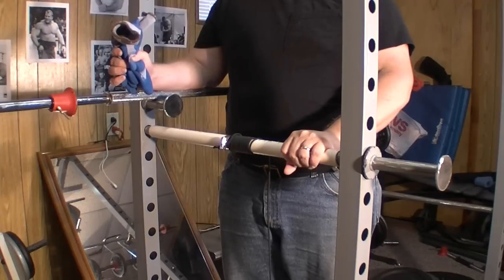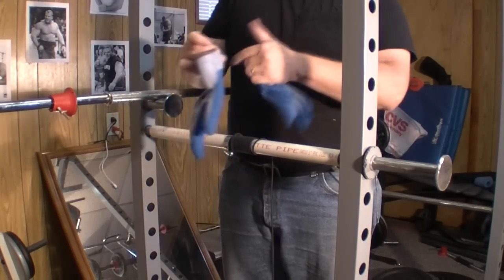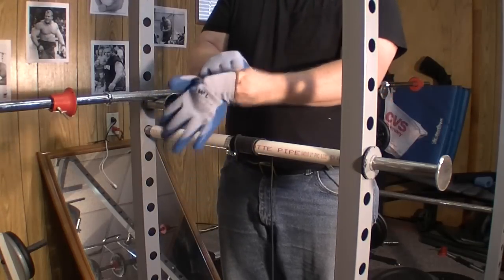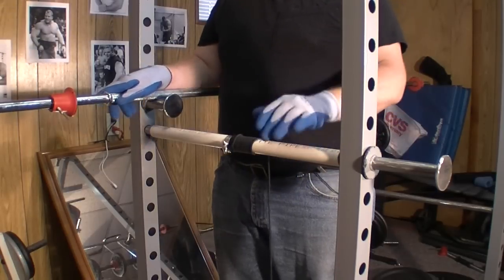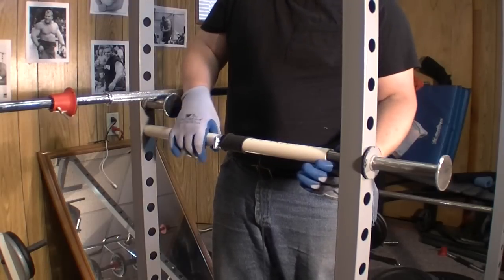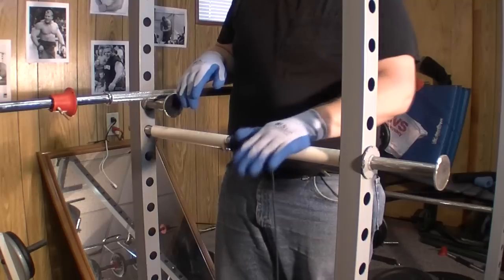I want to point out that since the PVC pipe is a slippery surface, I grabbed a pair of Wells Lamont sticky gloves, which makes gripping the pipe a lot easier. It's easier to just get a pair of five-dollar gloves and have a good grip. Looking closely, we have a hose clamp around the PVC pipe, and the pipe fits just on the outside of the power rack safety bar so it spins freely.